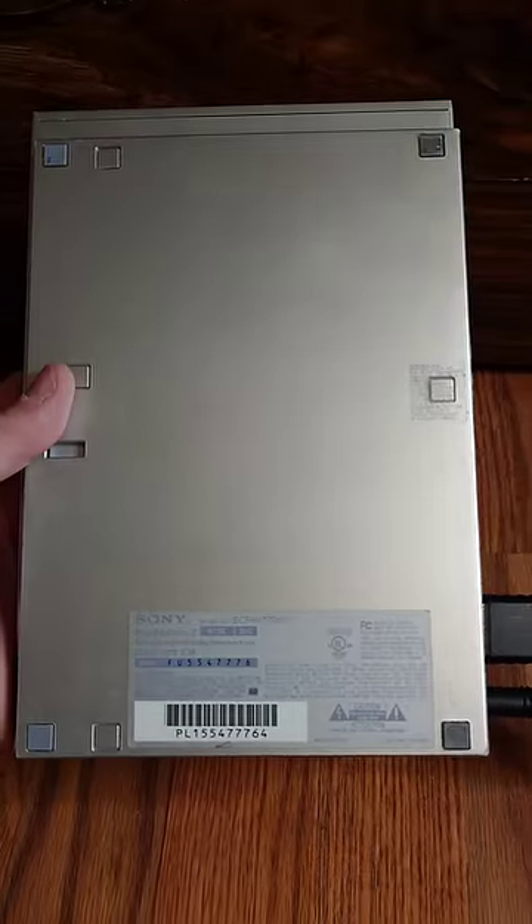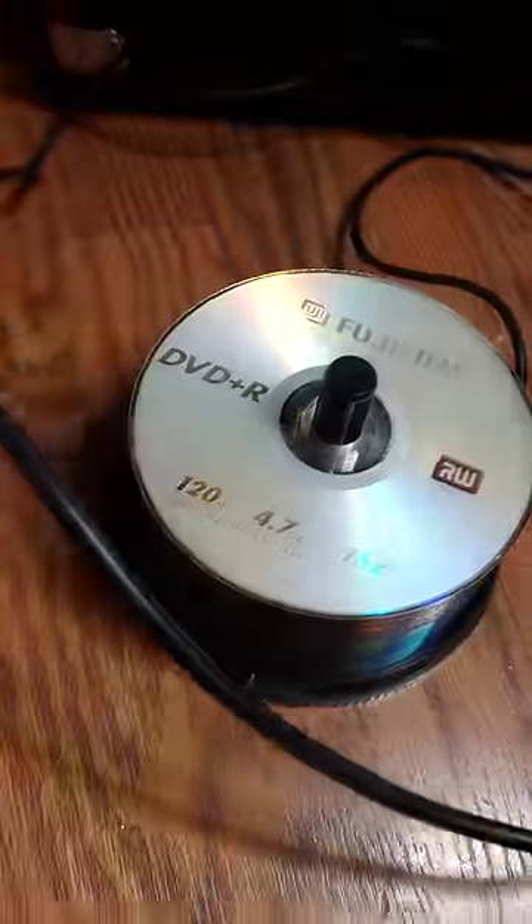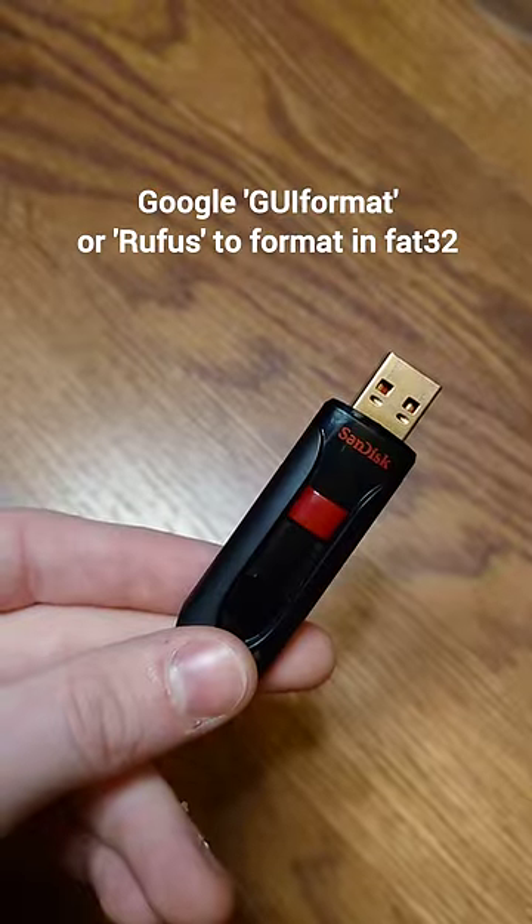Let's hack a PS2! For this method you're going to need a compatible PS2, a memory card, and a writable DVD. You'll also need a flash drive formatted in FAT32.